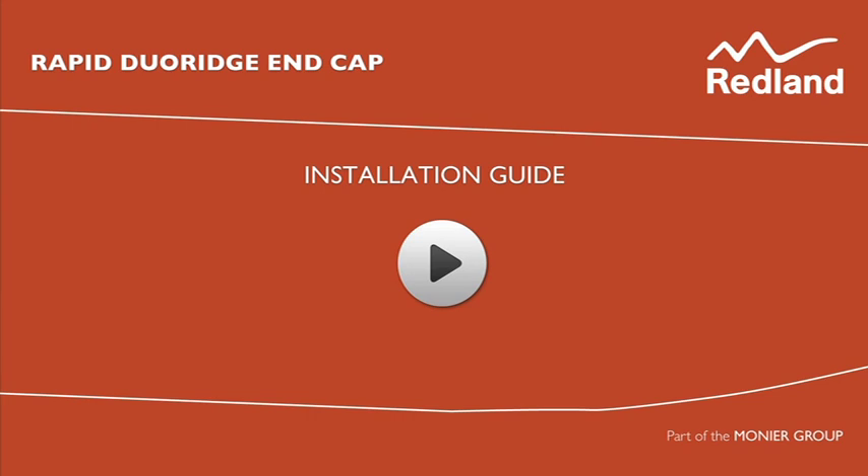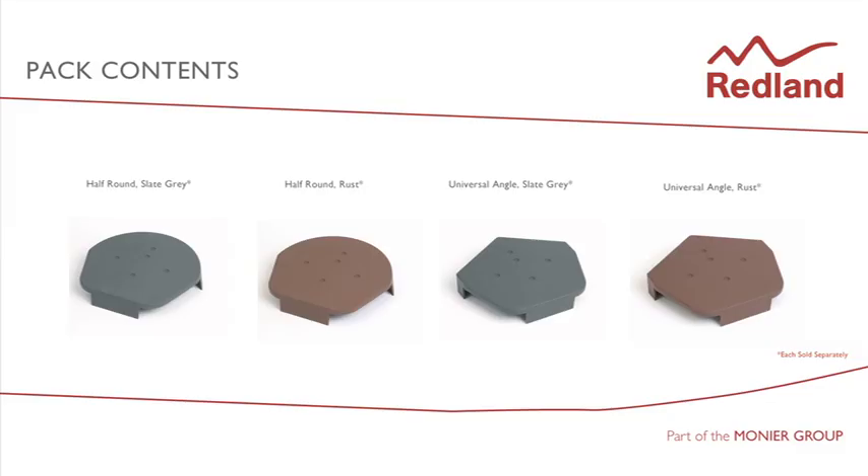Rapid Dewar Ridge End Caps provide a cost effective way of creating a block end appearance with standard ridge tiles. They are very simple to install and provide a maintenance free, mechanically fixed weatherproof block end finish to a ridge line. Rapid Ridge End Caps are available in universal angle and half round profiles to fit most ridge systems and come in slate grey and rust colours.